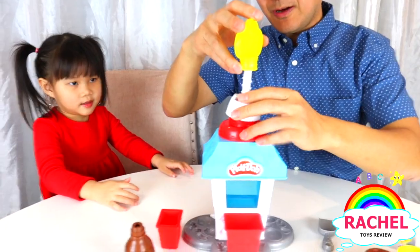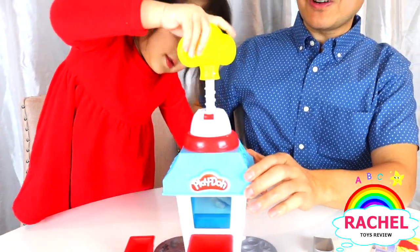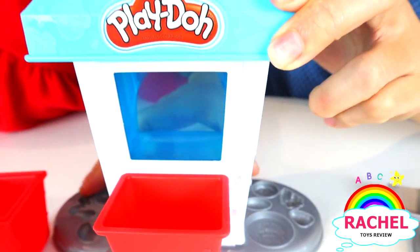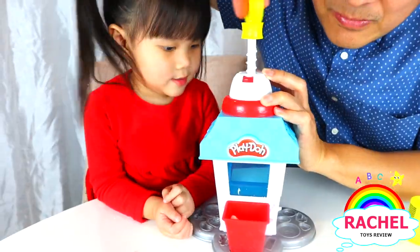Let's put this tip on there. Okay Rachel, start twisting it to make some popcorn. Great job Rachel! Keep turning. Big, big one mommy. Big popcorn? Make some popcorn.